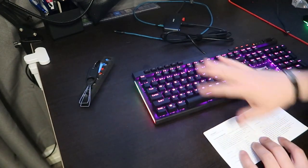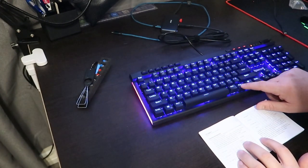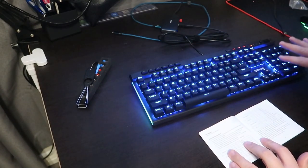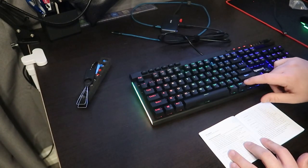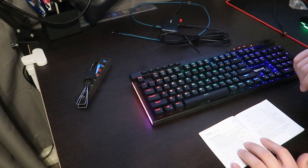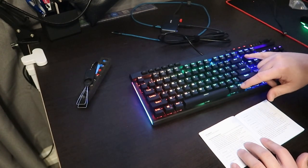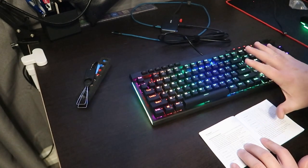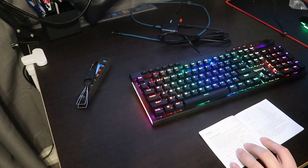The first backlight mode is gradient — press FN+Insert and you'll see this gradient effect. Press FN+Insert again a second time and it goes to breathe. Press FN+Insert a third time and it goes to steady — colors don't change, rotate, or do anything, it just stays like that.